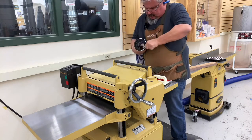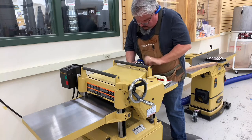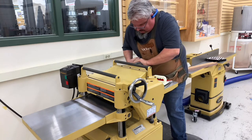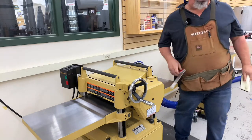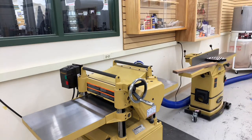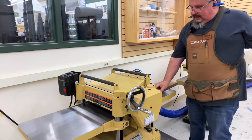We've got all this brand new equipment that we're still trying to get to do what it's supposed to the first time. That's the beauty of live demos. Now we've got our planer ready to go.